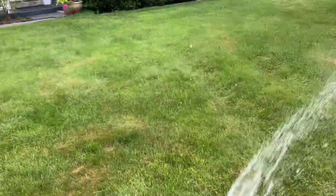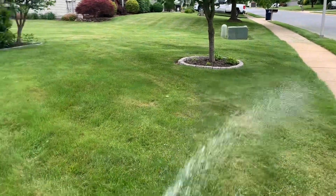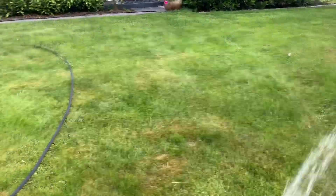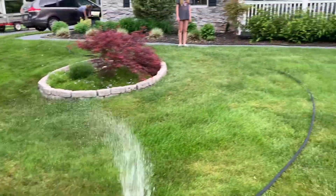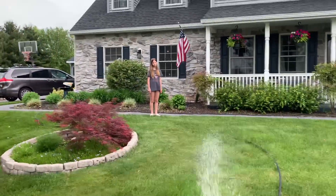I'm going to end the video here guys, and we'll come back and take a look. We'll see what it looks like in a few days after I put the sea kelp and the humic acid down. For now, I'll meet you on the lawn.